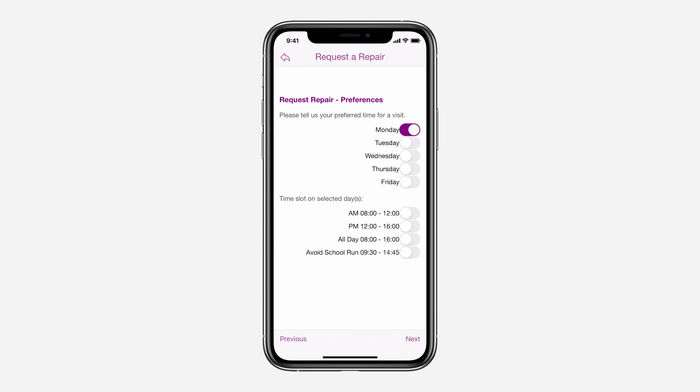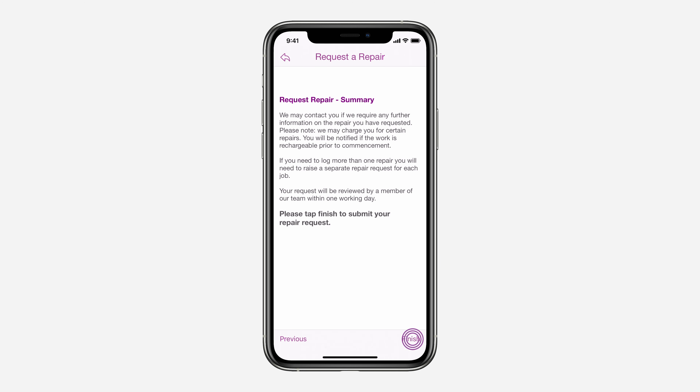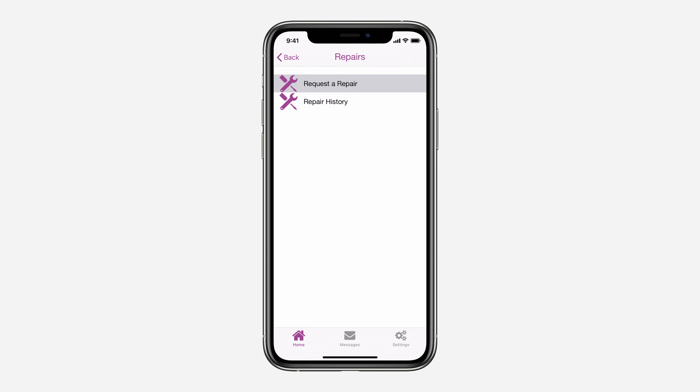Here you can let us know when's best to visit you to carry out the repair. Finally, click finish to submit your request. A member of the team will be in touch with you as soon as possible to organise carrying out your repair.